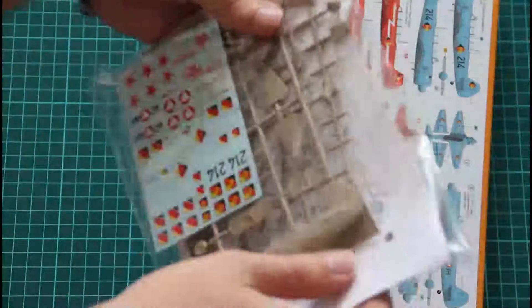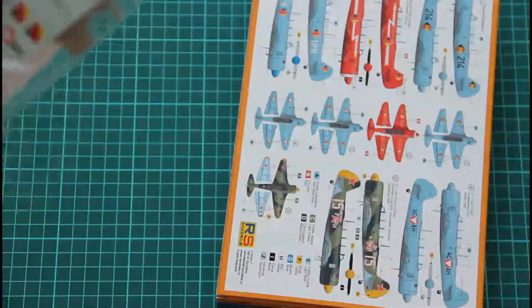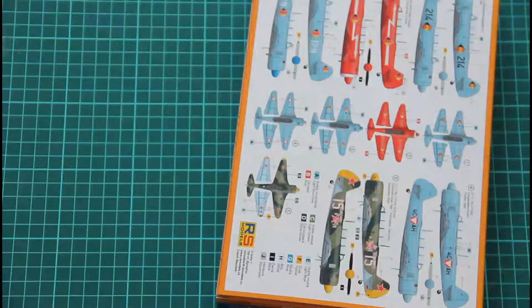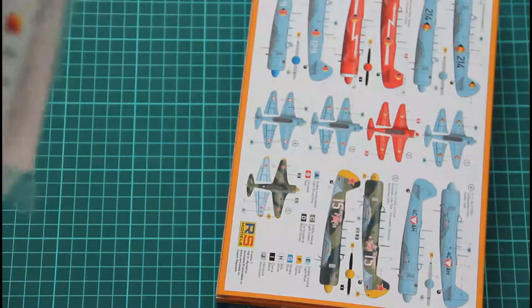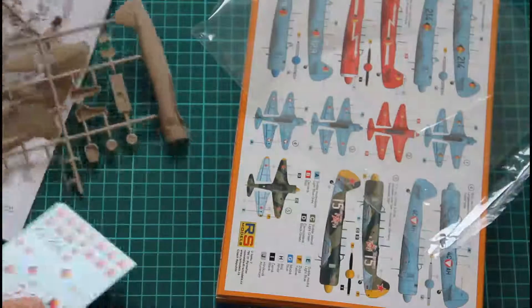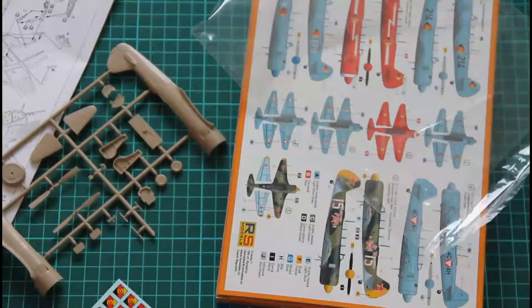What we find inside is a bag with sprues and the couch. Inside we have two brown sprues, one decal sheet, one clear part, and of course the assembly manual. Let's check them one by one.